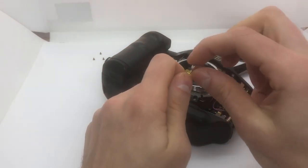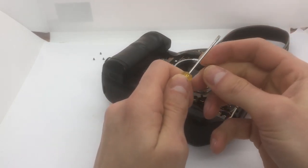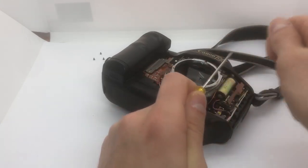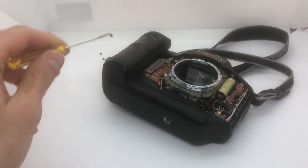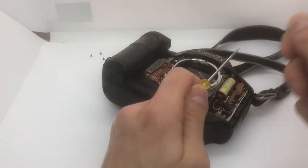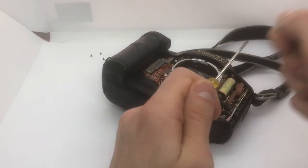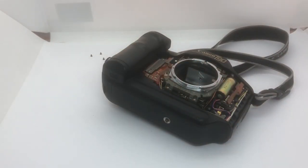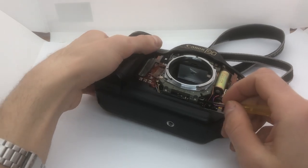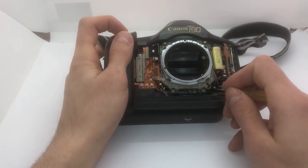Now I have this screwdriver and I'm going to magnetize it. I don't know how many times I have to do that. Seems to work - I'll just do it a couple more times. And then I should push it to this piece here and fire the shutter. I hope it works. Oh, it really worked!